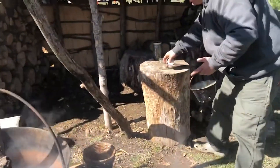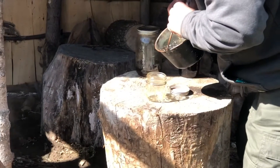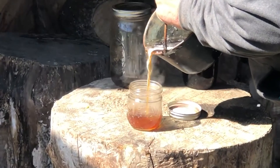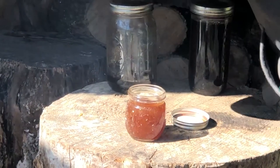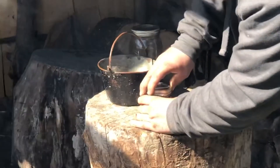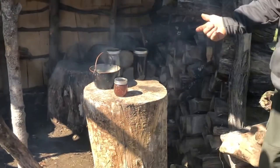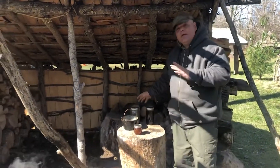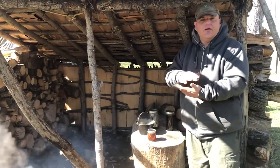This jar has been sitting here by the fire for a while. I come over, take the sap, and pour it into the jar. While it's hot, put the lid on with a decent seal and let it cool. When it cools you'll hear that lid pop and it'll be sealed.